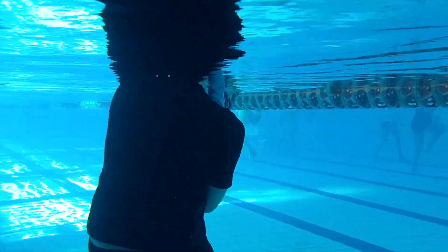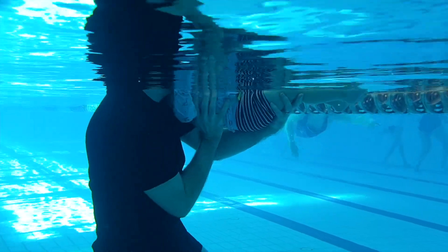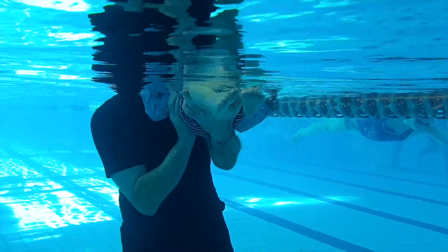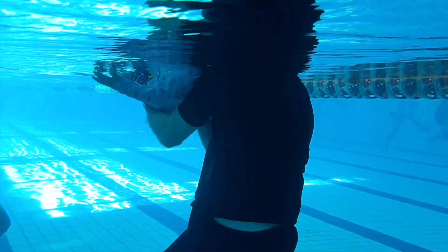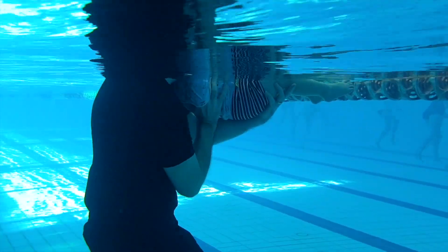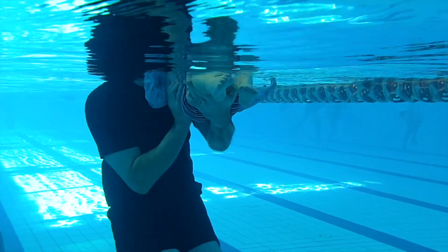This hold is more comfortable and assuring than the advanced back hold for the babies, since their head could rest on their parent's shoulder and their ears could stay out of the water, and also parents could support their back with one or two hands.